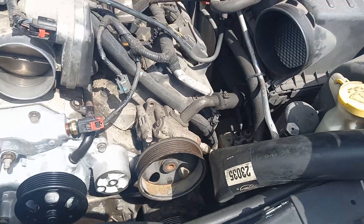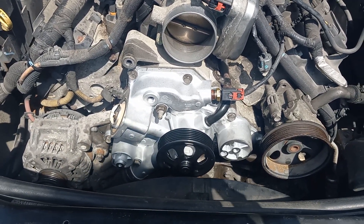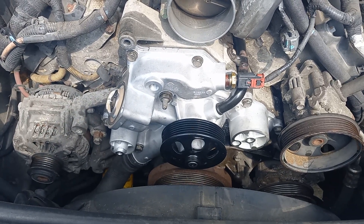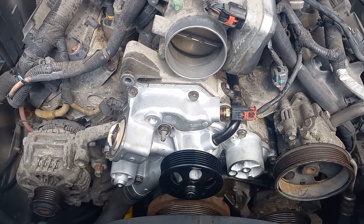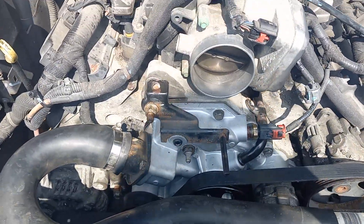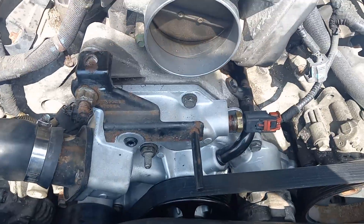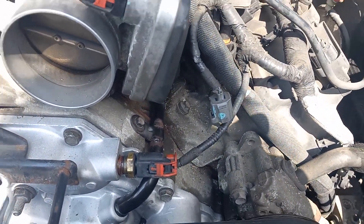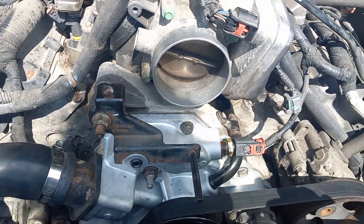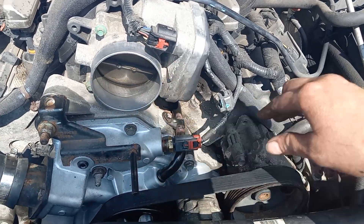Then put the belt on, and then the top hose, and bleed it — and then we're done. Water pump's finished. You can see everything back in place: the belt on, temperature sensor on, the pipe in, bleeding screw, the bracket back on, hoses on, it's all tight, belt on. Now I've got to put the air filter and the air intake back on, fill it up, and bleed it.